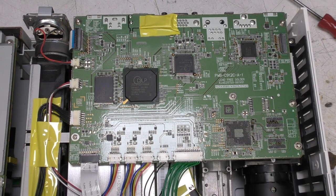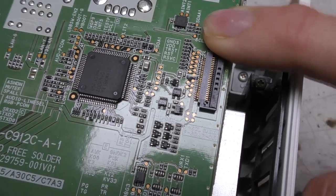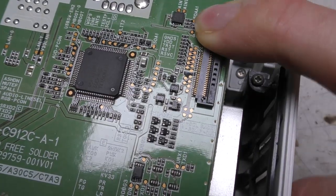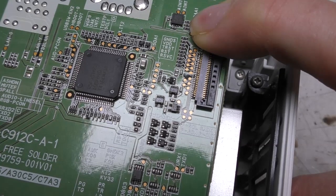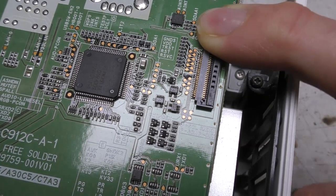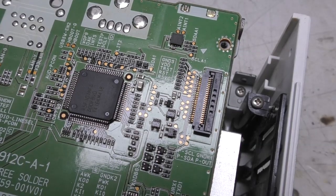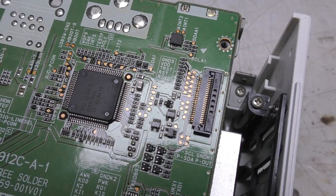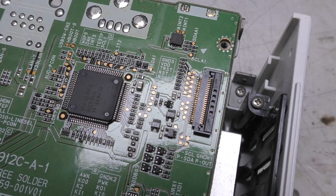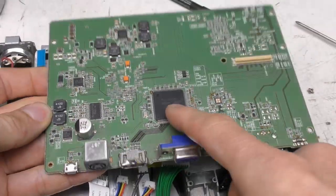One thing that is a little bit of a mystery is this chip here. Just looking at the pinouts and the markings on the PCB, I'm pretty certain this is an accelerometer. Why would you have an accelerometer on a projector? I suppose it could be to automatically detect which way up it's mounted, but that's all manually selectable, so that's a bit of a mystery. If anyone knows why you'd put an accelerometer in a projector, please let me know.